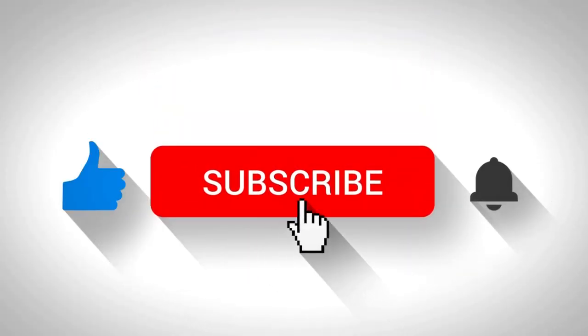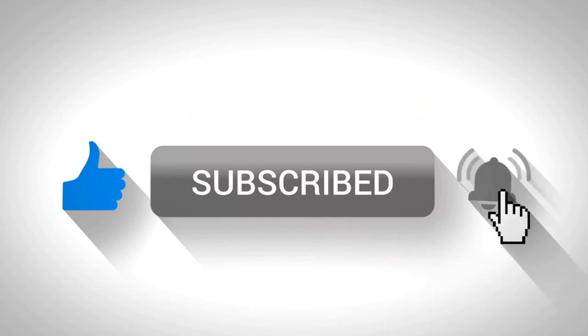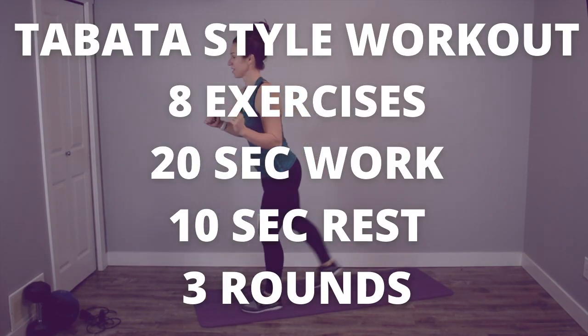If you like this video, make sure you give it a like, subscribe to my channel, and of course hit that bell to be notified so you don't miss out on new workouts every single week.